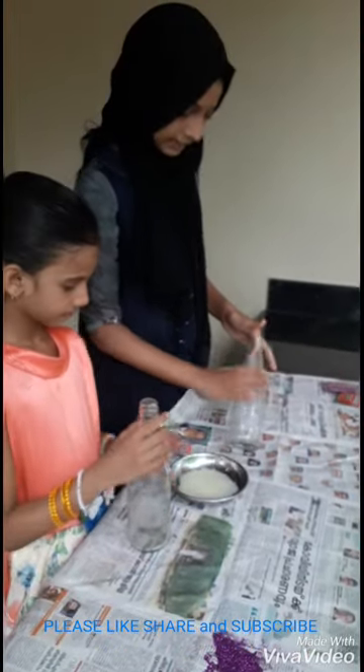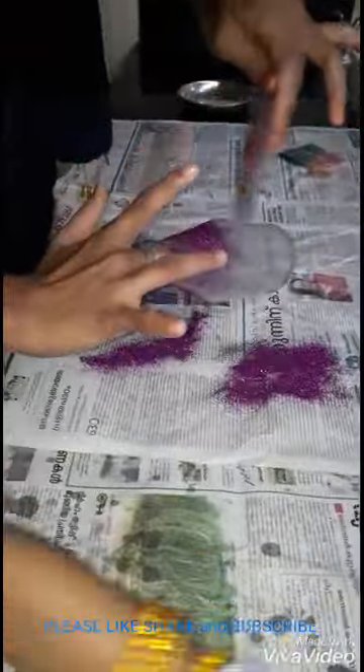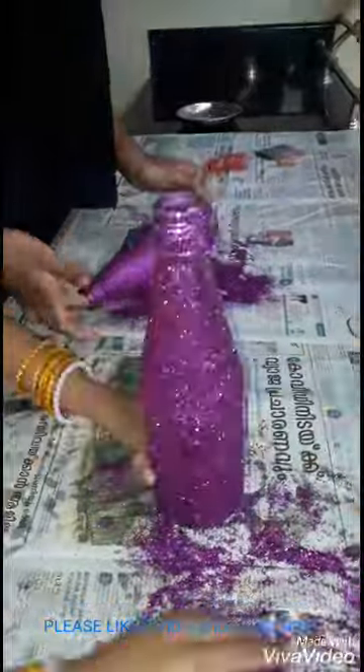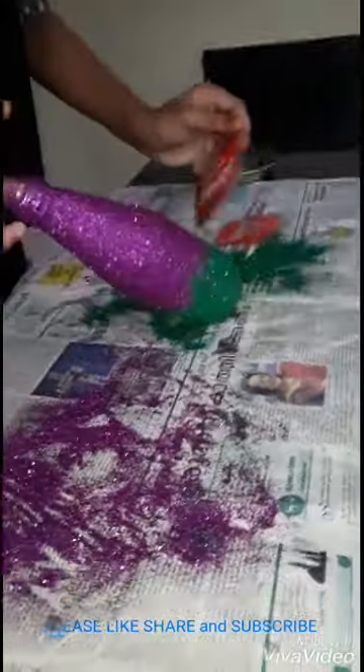First, we want to apply the gum all over the bottle. Then I place the gum all over the bottle. I'm gonna go ahead and put some gum all over the bottle. Now I'll pick the gum all over the bottle.